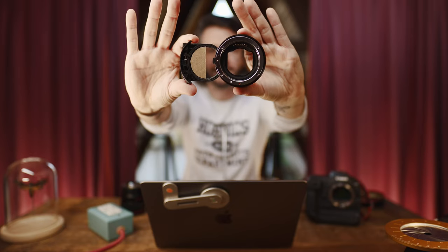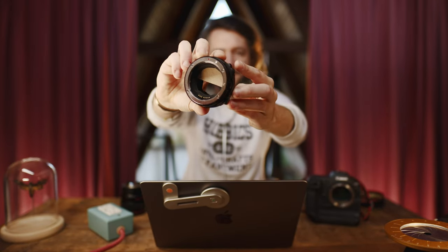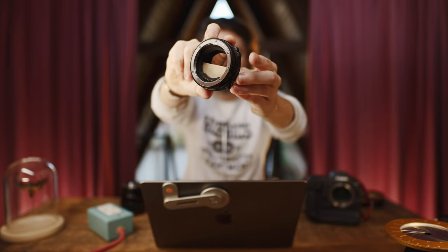I tried a variety of approaches before landing on just a few tools that made it really easy to do. At the end of the day, all you need is one of the RF-EF mount adapters with the drop-in filters, and then a Canon branded or third-party branded variable ND filter to pop in. You can glue a perfectly cut half circle of cardboard to one half of the variable ND filter — cardboard seemed the thinnest and darkest, so it worked well — and this achieves a perfectly split blackout of half your frame wherever it lands.